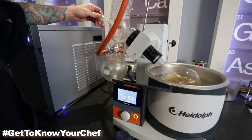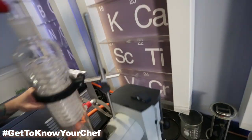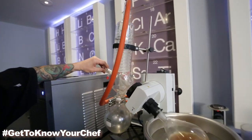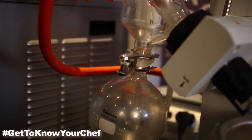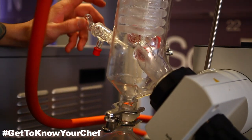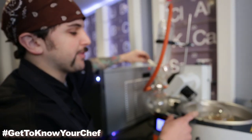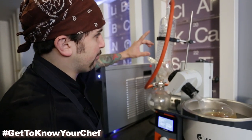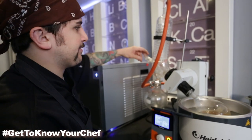What's happening as we regulate the vacuum with the valve is we're actually dropping the pressure inside of the machine. Essentially, we are cooking in outer space. What this does is it actually allows you to boil water without actually cooking or evaporating it. It's pulling off a lot of delicious, intense flavors, allowing them to be caught by our coils up here, and then condensed inside of our receiving flask.